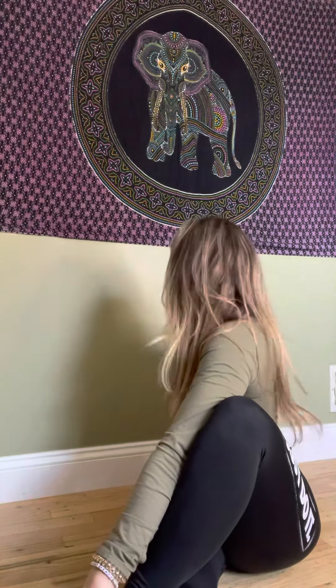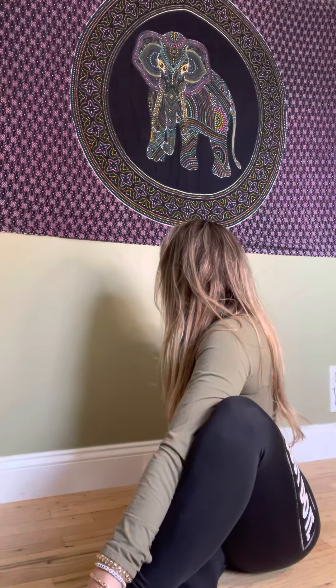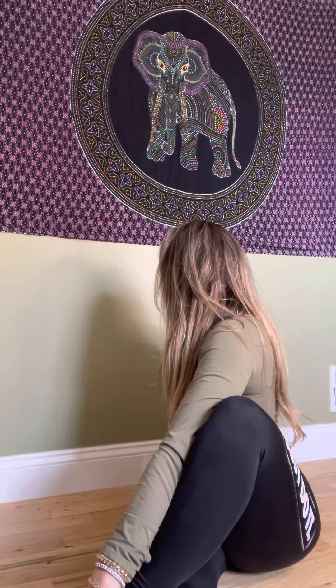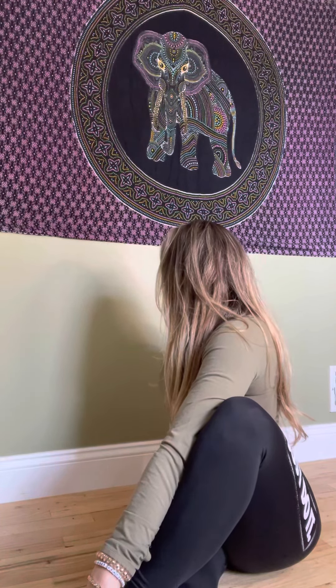Now we're going to do a spinal twist. Foot over, arm over, hand behind the line of your spine. Pushing at your knee to get that nice twist — you should feel your spine. You're just warming up the muscles along your spine, turning, looking behind your shoulder. Hold for ten. Don't forget to breathe in and out slowly. You can even do the alternate nostril breathing.